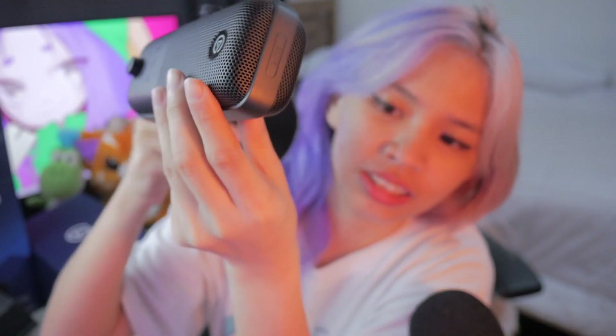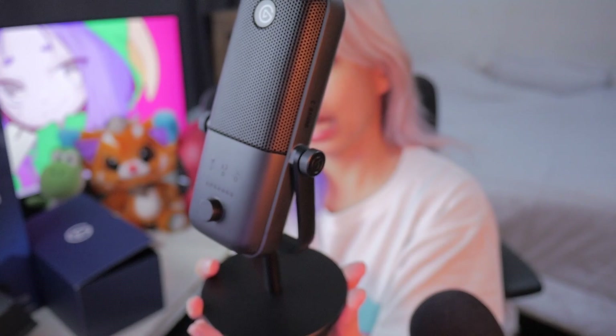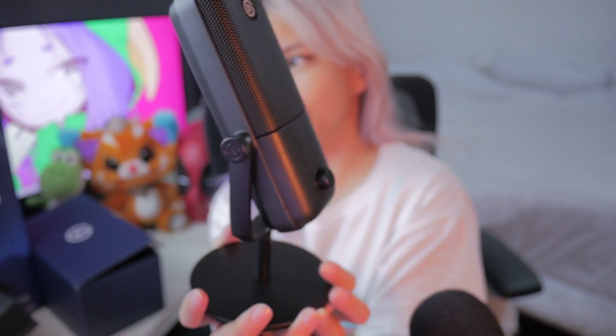Tapos meron siyang mute sensor — ito, I'll show you guys. Ayan yung mute sensor niya. And this is how it looks like. The product is this — it's so pretty, right? Enjoy the aesthetic, cause that's the purpose of this video.